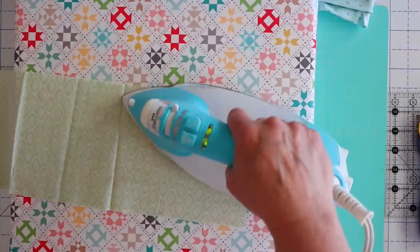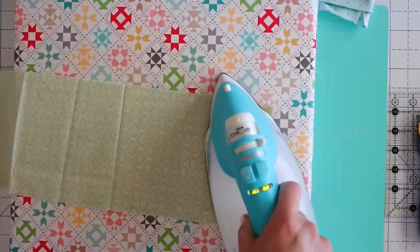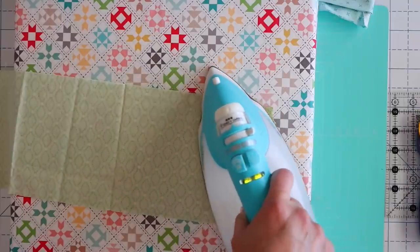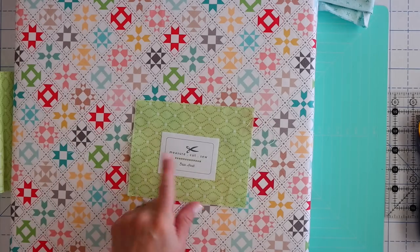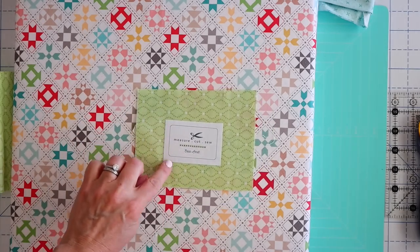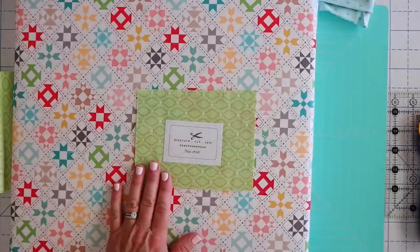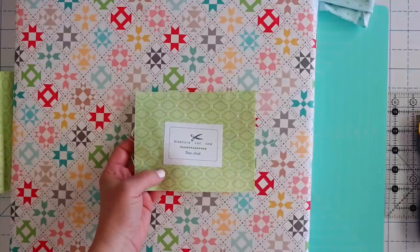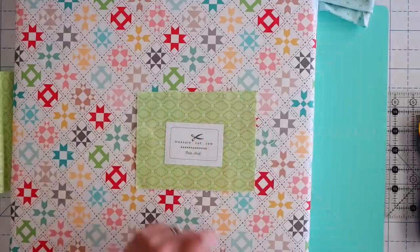You're going to want to follow the instructions for your label. This one says to heat press it for about 10 to 20 seconds, and you'll know when it's on because it doesn't come up anymore. Now we're going to take this to our machine and stitch around the outside edge, because even though this is iron-on, I also want it to be more secure. I'm not sure when you wash it how long that iron-on will last, so I always do a stitch right around the edge.